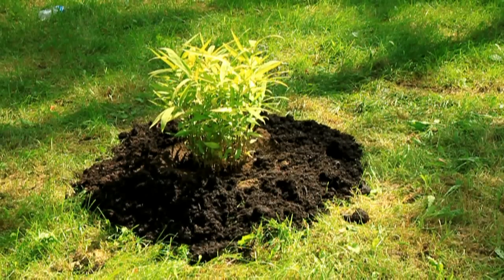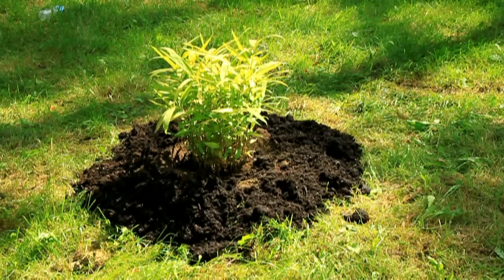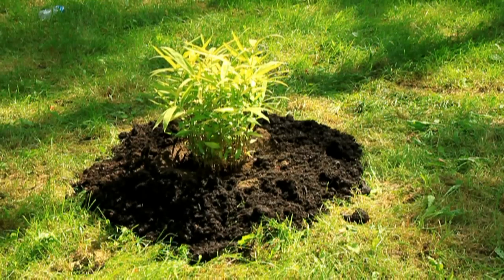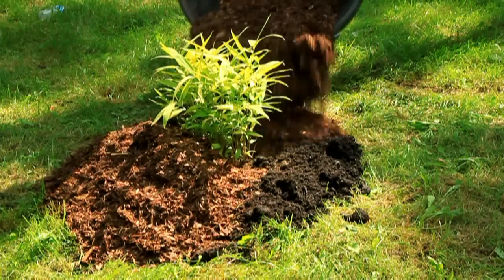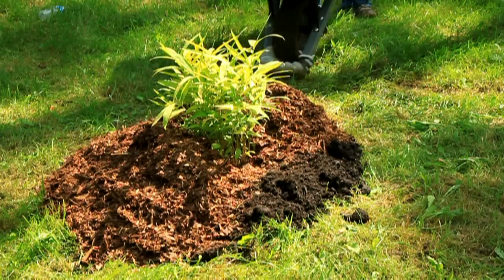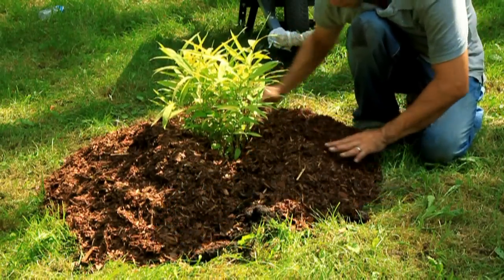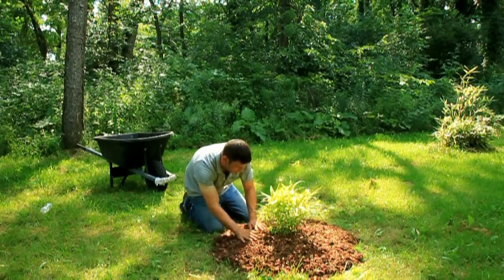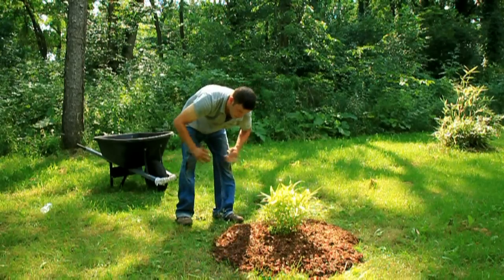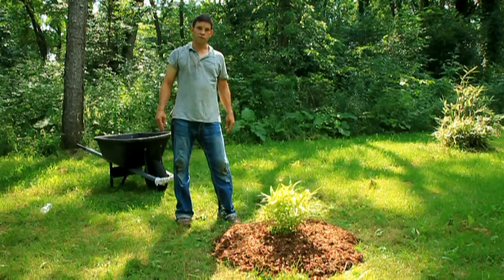Now we're going to add some mulch. You could go just with the compost, but you'd want to apply it a little thicker. I like to apply the compost down and then go over it with some wood chips — there's red pine bark mulch. Now we just spread the mulch evenly. It's important to have two to four inches of mulch on your bamboo. If you don't add the mulch, your plants are going to grow significantly slower.